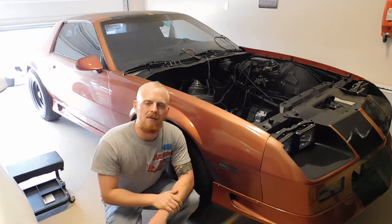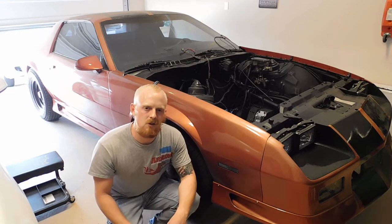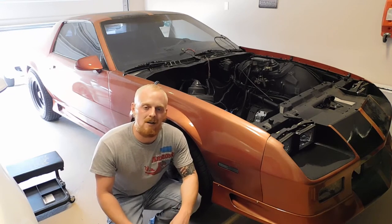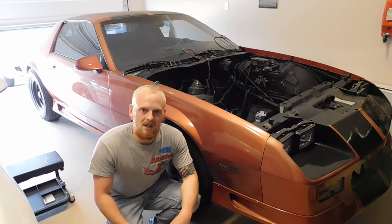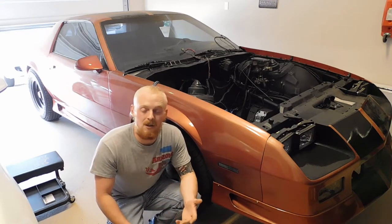Today we're going to be focusing on my 85 Camaro. It's an older suspension, but in all actuality, suspension really hasn't changed all that much. It's been updated and upgraded, and in newer vehicles it can be pretty complicated when it comes to the electrical components of a suspension system.